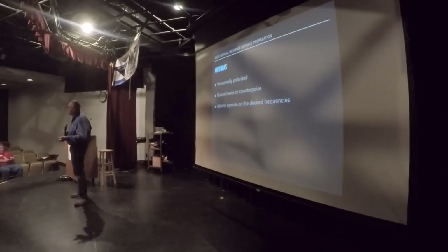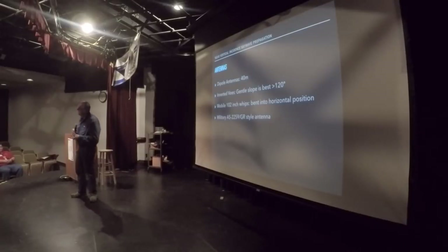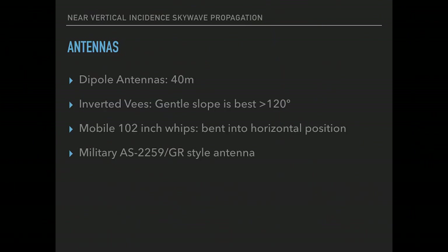Your antennas need to be able to operate on the desired frequencies. What I like to use is a 40 meter dipole — I found I can work it with a tuner to get down to the 75 meter band and it works well enough. Dipole antennas on 40 meters. For inverted V style antennas, try to keep the angle very sloping — 120 degrees or more. You don't want a sharp V; you want a more sloping V. The peak of the antenna should only be up about 15 feet, with the ends down about six or seven feet. Easy for one person to put up.